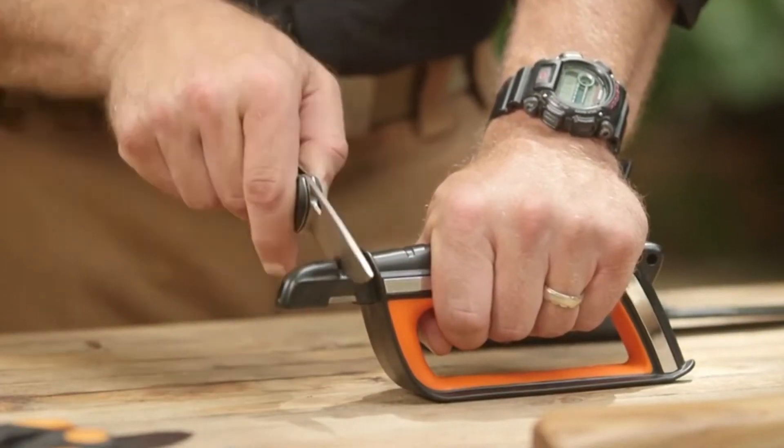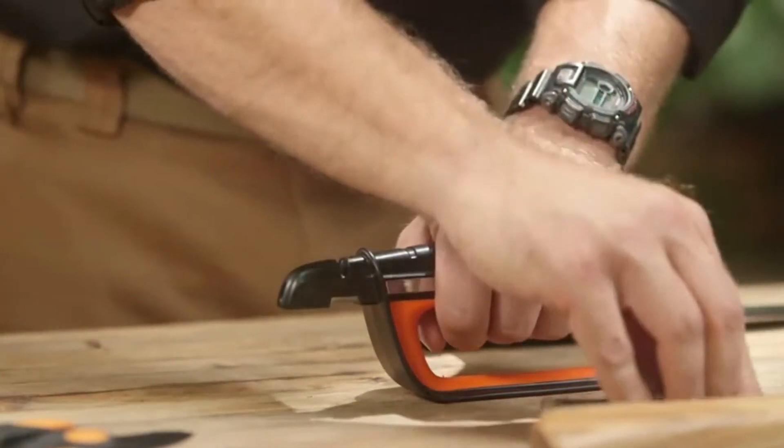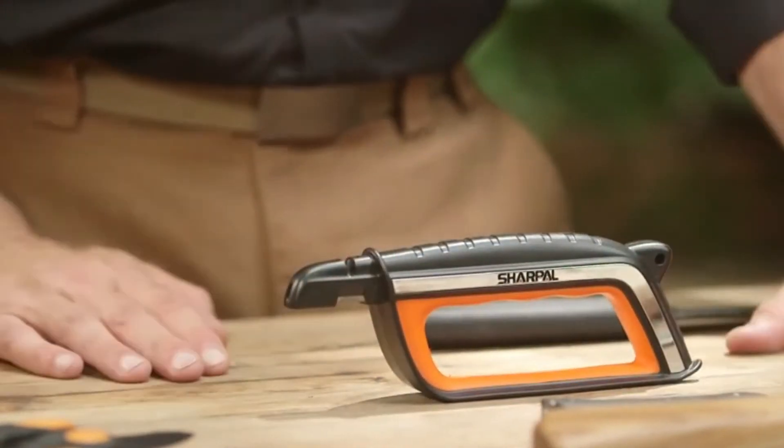Then pull the full length of the blade through from heel to tip. Your pressure combined with the weight of the all-in-one and its rubber base will help keep it safely in place while you work. For longer blades with single-beveled edges like hedge trimmers, the tungsten carbide sharpener right next to the ceramic sharpener is the perfect tool for the job.